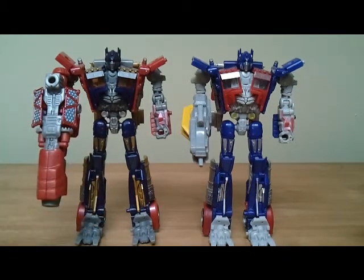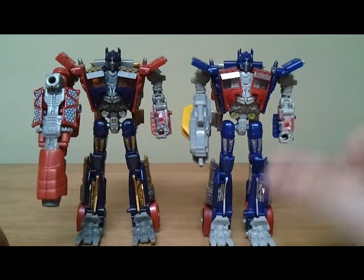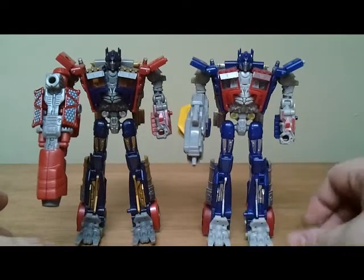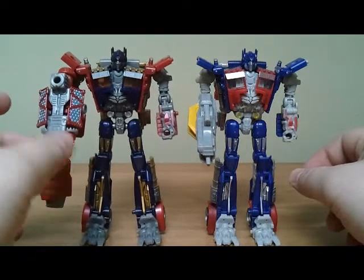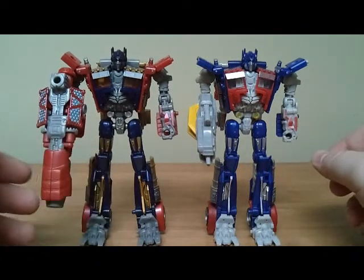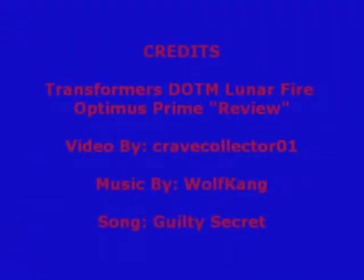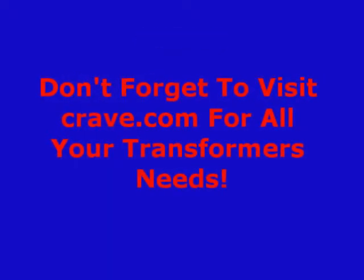This one looks really good on a shelf and they look great displayed together, but if you're going to spend the money on just one, I would probably get the original. So yeah, here's a quick look at the Dark of the Moon deluxe class Lunar Fire Optimus Prime. Don't forget to visit crabe.com for all your Transformers needs. This has been Jesse Crabe Collector 01 signing off.